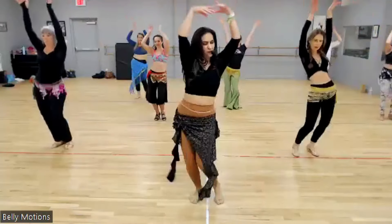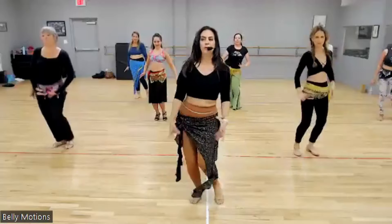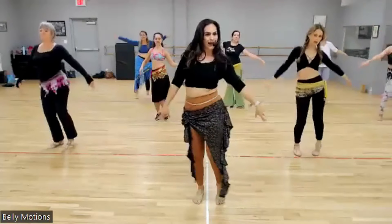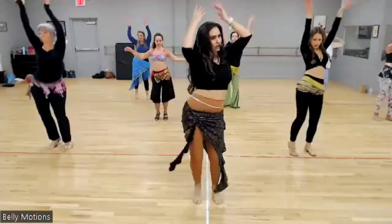One, two, three, four, five, six. Two more, two more. Sway, sway. Turkish, Turkish. Sway, sway. Strong ankles.